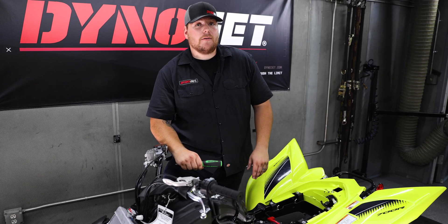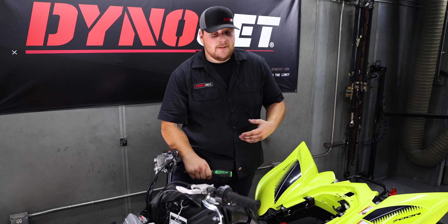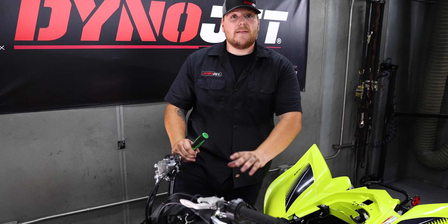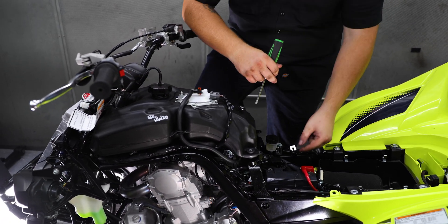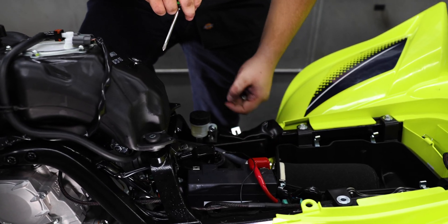After getting your Power Commander fully routed through the bike and all your connectors hooked up, I personally like to put the tank back on and connect it just to check for clearance issues and make sure there's no rubbing or anything bunched up underneath the tank with the harness. After you have all that put back together, go ahead and get your ground wire from the Power Commander and connect it to your negative battery terminal.